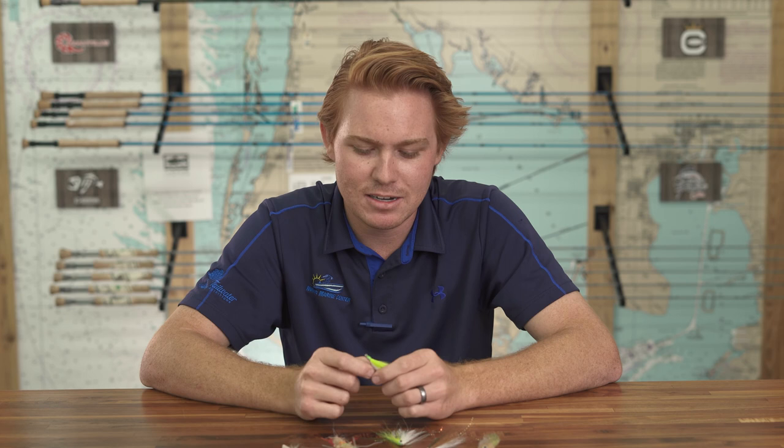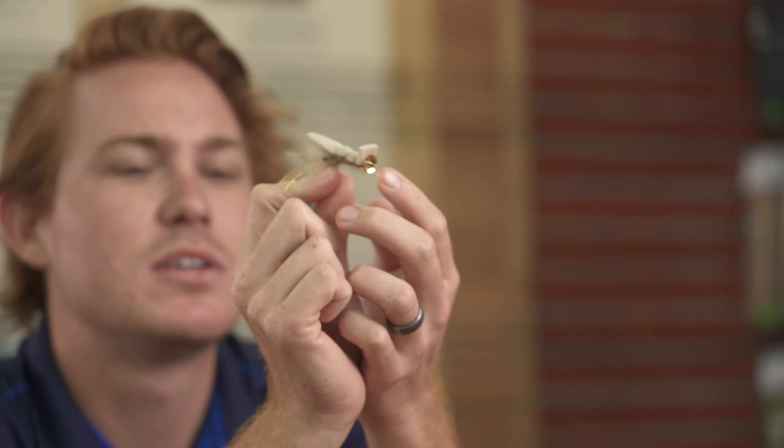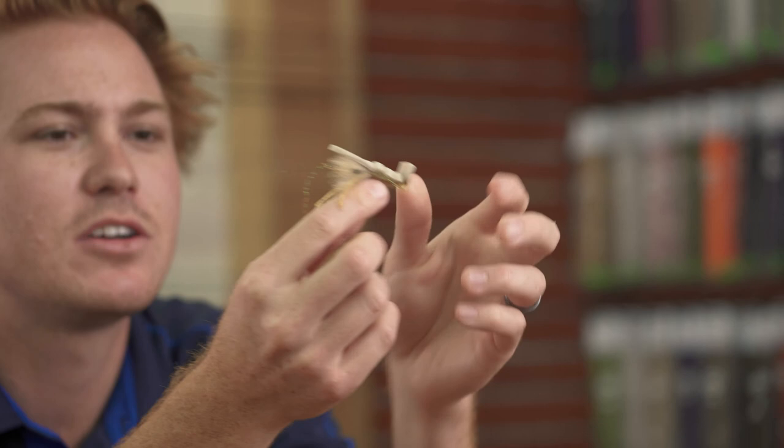Number five is the Gurgler — I've got a Disco Shrimp here, which is the same idea: topwater foam on top. This one has a sequin that helps it pop a little more water and make more of a cupping sound, like a popping bass lure. It's a fantastic variation — very shrimpy. You can get gurglers in all kinds of colors, add shrimp legs and antennas. Fantastic redfish and snook fly; trout like to come up to topwater too. I love these in mangroves or when baby tarpon are coming up to gulp air.